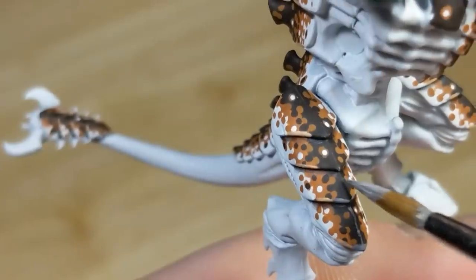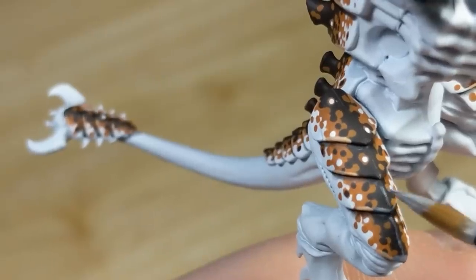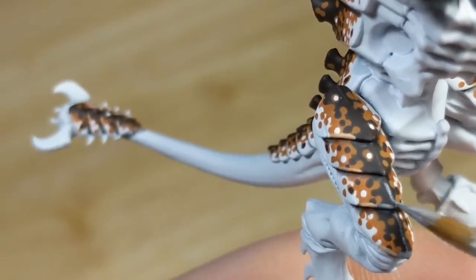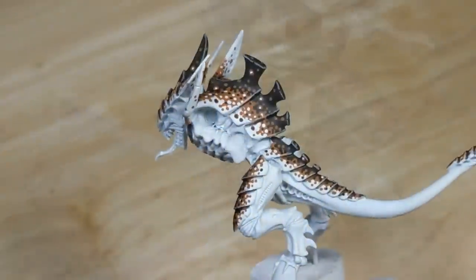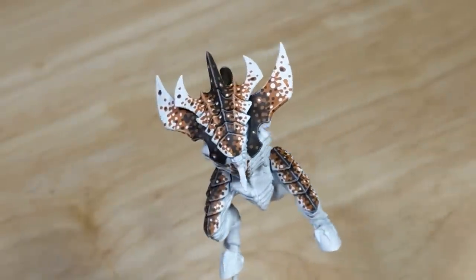Then I mix up equal parts black brown and white, and highlight the edges of the black brown areas of the carapace. At this point, if I've made any mistakes on the carapace, I'll clean up wherever needed, and then the carapace is done.